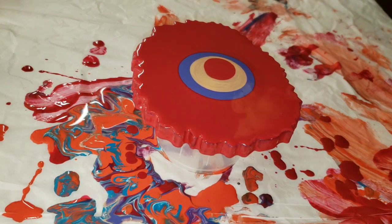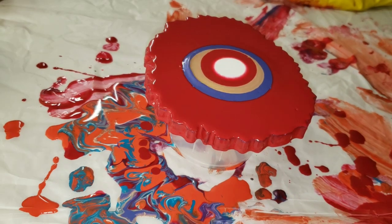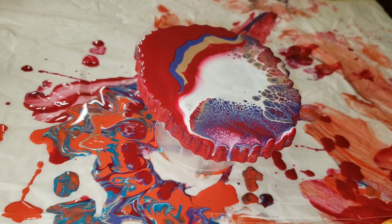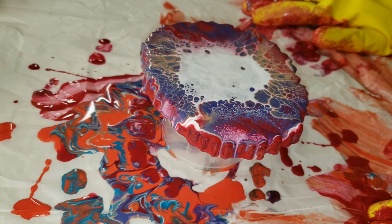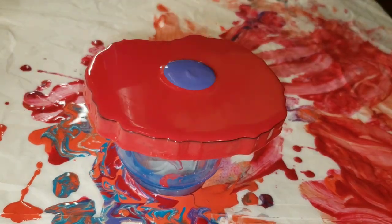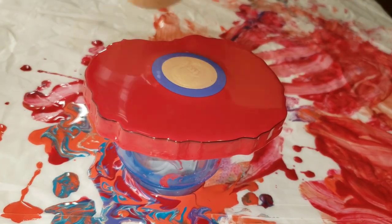These are just resin coasters that I had made previously that didn't turn out. I love to do this on resin coasters I'm just not happy with because it's a fun way to repurpose them. What I'll do is cover these with a top coat of resin and either turn them into coasters or use them as garden stones.